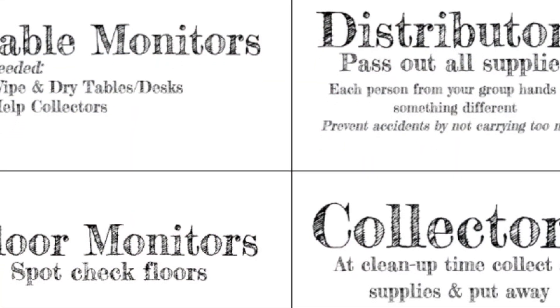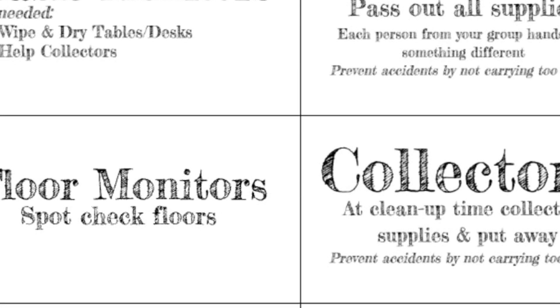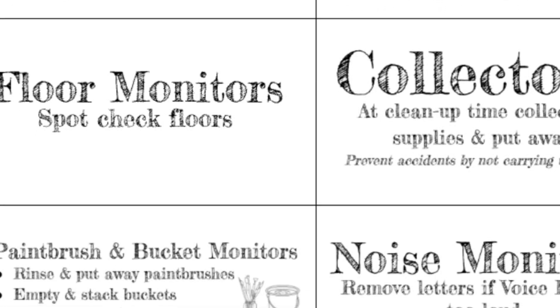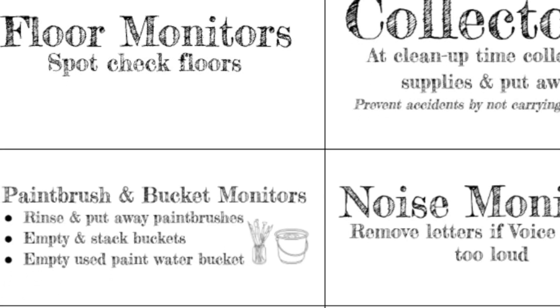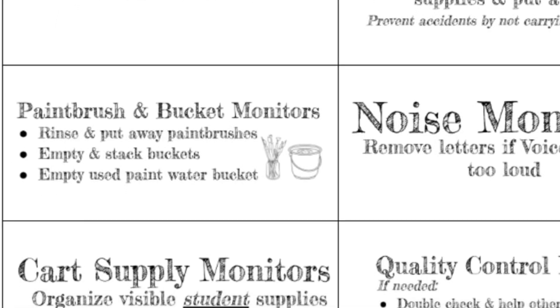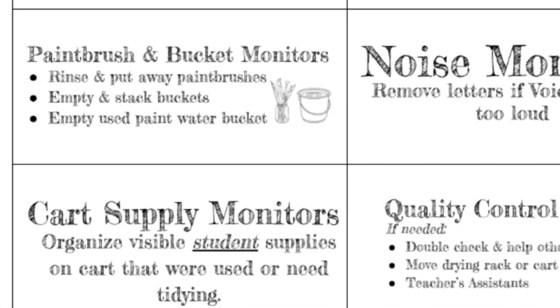Thank you in advance for doing your small part in helping to care for your workspace, supplies, and the art cart. Don't worry if you can't remember what all the jobs are — the descriptions will be on Mrs. Studgery's art cart, as well as nearby in a clear frame. If you have trouble reading any of the words, please don't hesitate to ask for help from a neighbor or Mrs. Studgery.